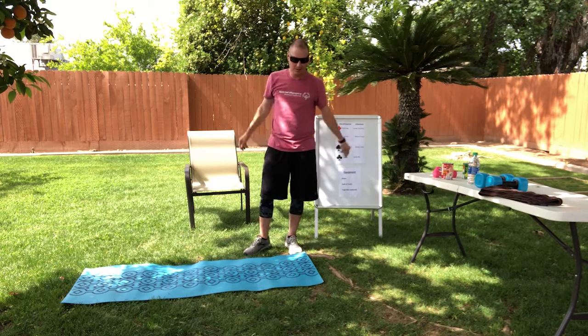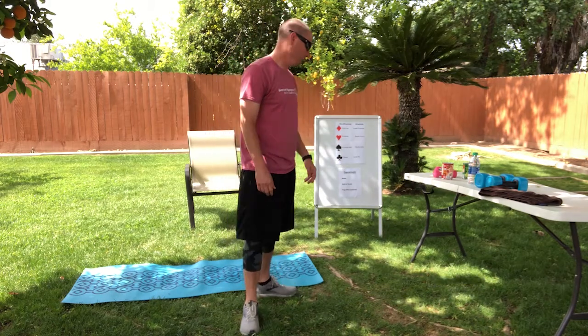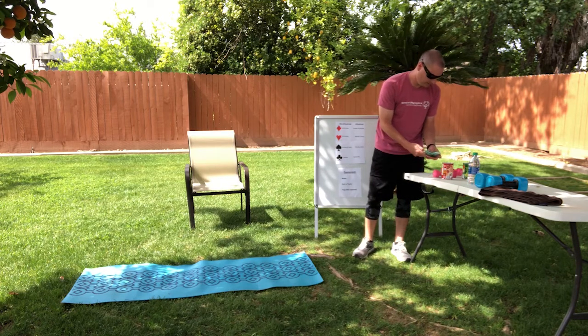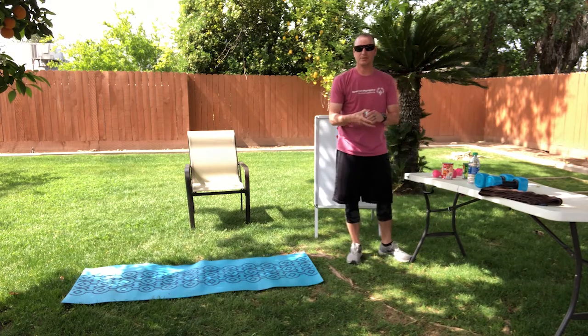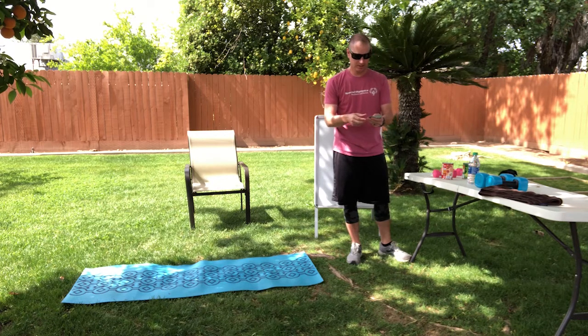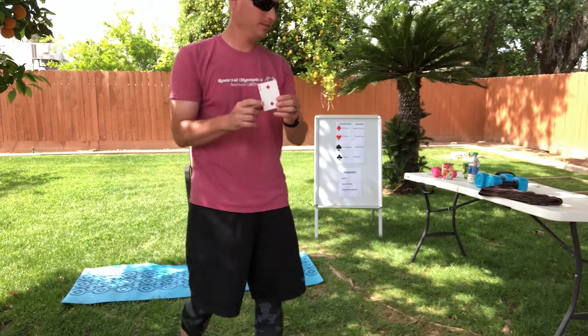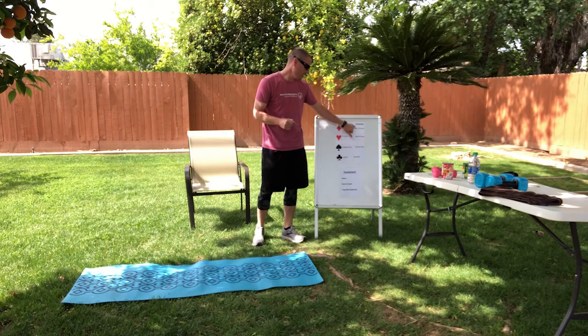Okay, if you're nice and warm we can go ahead and begin. If not, you can do a few more stretches. I'm pretty warm so we're going to get started. I'm going to shuffle these up again real fast, and I'm probably not going to go through the whole deck today — probably do maybe ten cards or so just to give you guys the idea, and then you guys can continue on. Our first card: two of diamonds.